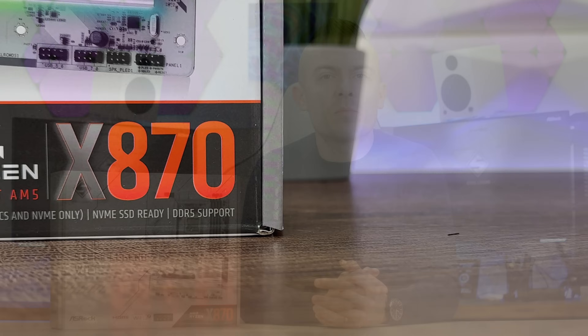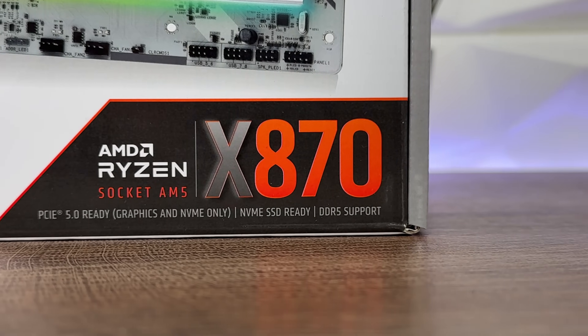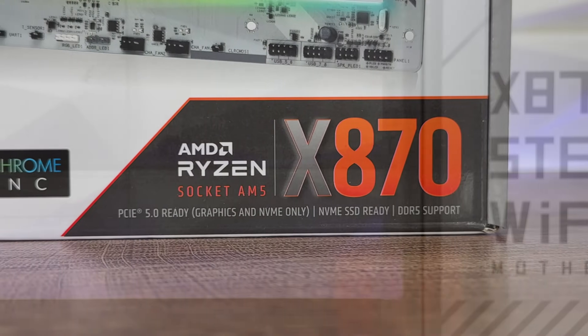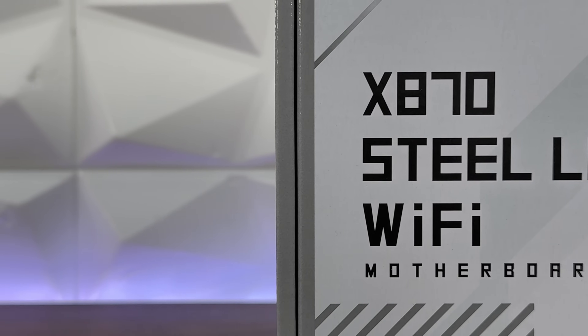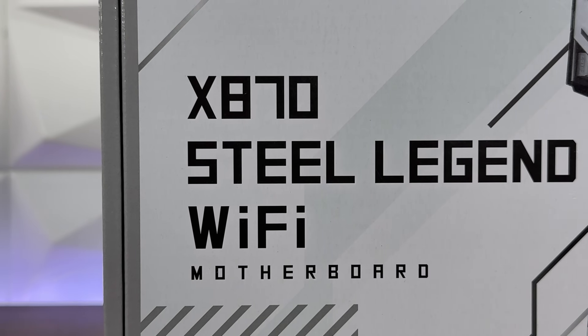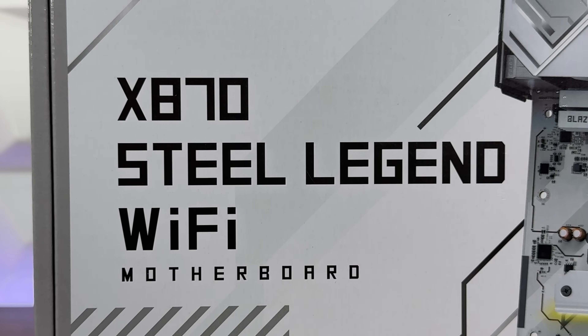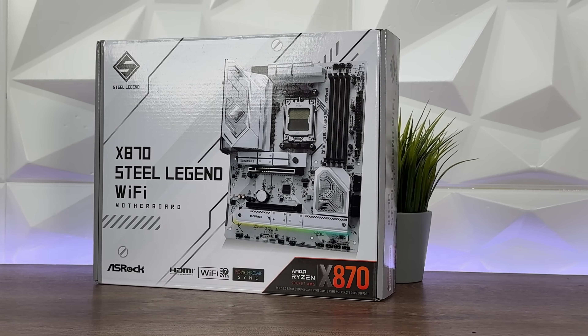Hello everybody and welcome to today's video — another motherboard coverage, yet this time it isn't Intel. Today we're going to base this video on the X870 motherboard, specifically the ASRock X870 Steel Legend Wi-Fi. I did cover the other Steel Legend motherboard, and today we're going to go with this one.